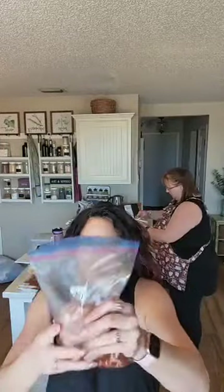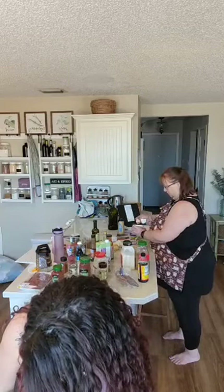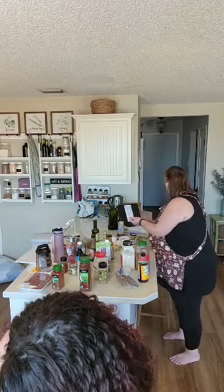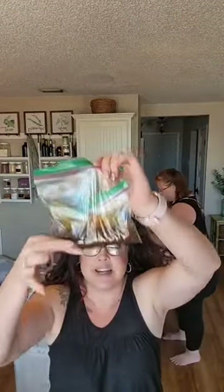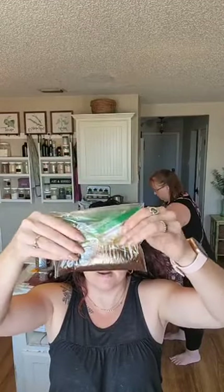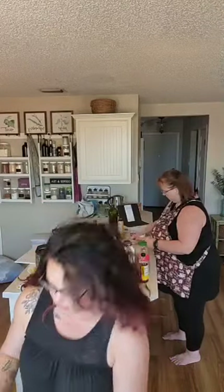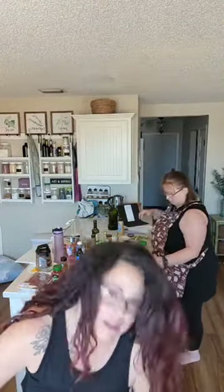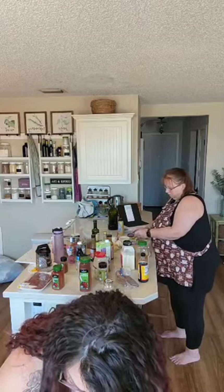Here are the pork chops in the marinade. Get out as much air as possible. Here's a tip: I doubled the baggie for the marinade so that if it does leak it has extra protection against making a mess — literally just adding that bag to my other bag. And recipe three is done.